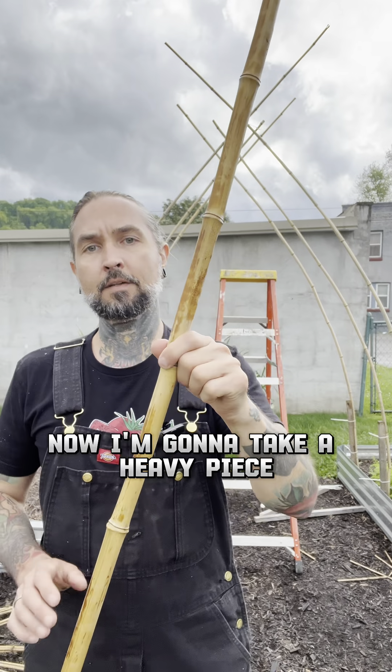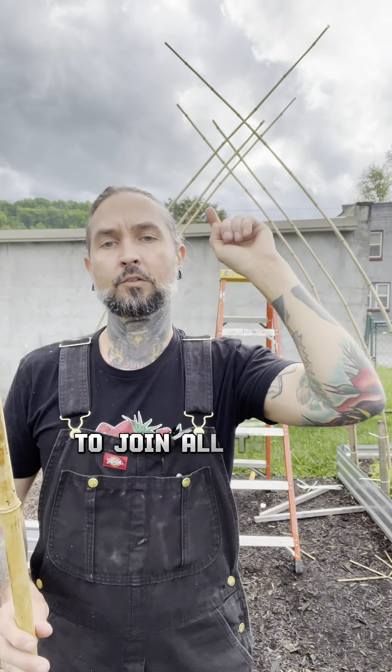I've got my basic structure up. Now I'm going to take a heavy piece and run it across the peak to join all those together.